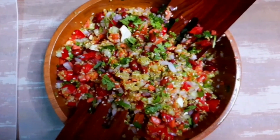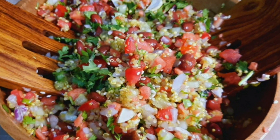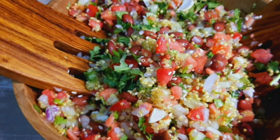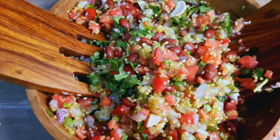Now I am ready with my healthy, oil-free superfood salad for me and my kids. You can make this for yourself and your children — trust me, kids will love it a lot. Don't forget to subscribe to the channel!